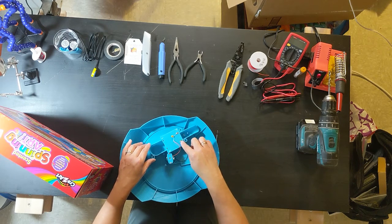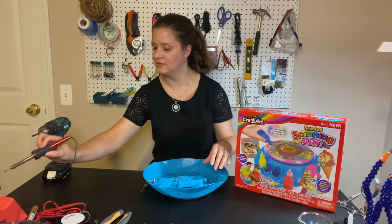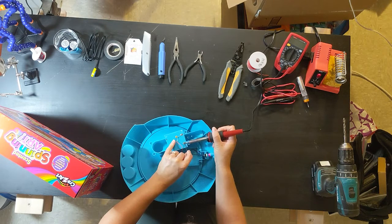We're going to remove the wire that attaches to the battery compartment. For that I'm going to use my soldering iron. I'm just going to melt the solder enough to get the wire off. There it goes.